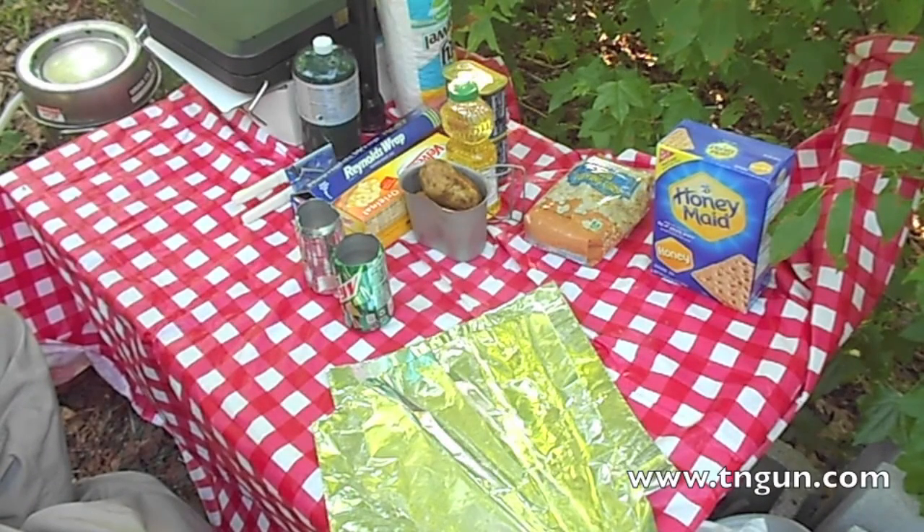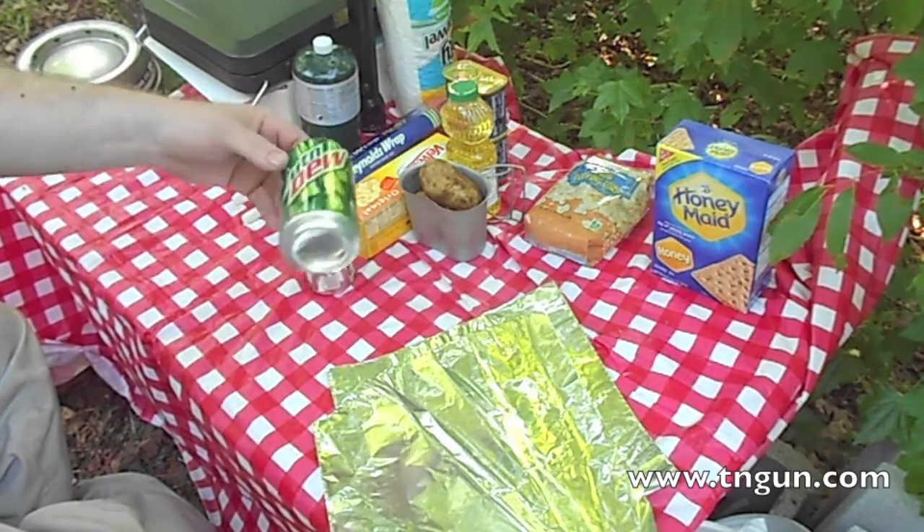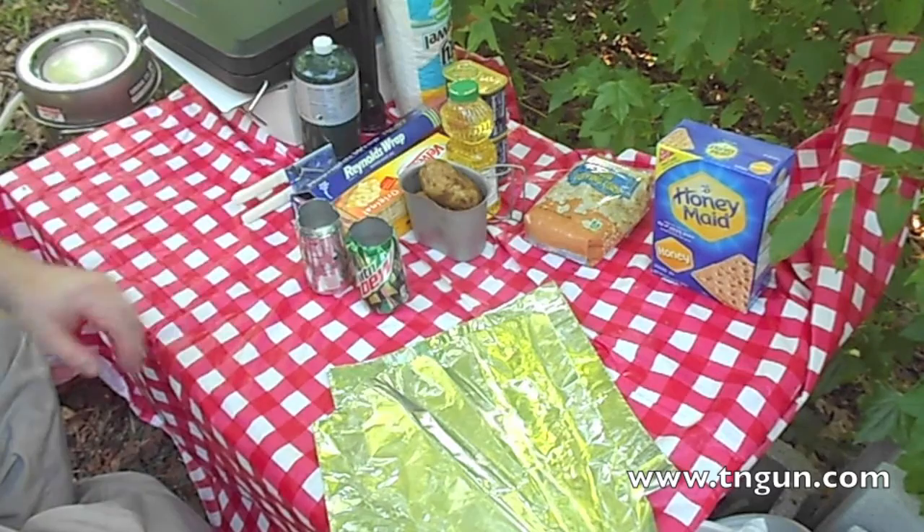Hey, this is Dave with the Shepherd School and we're gonna make campfire baked potatoes in a tin can. You could use a bean can or soup can or whatever, but we're gonna use a Mountain Dew can.